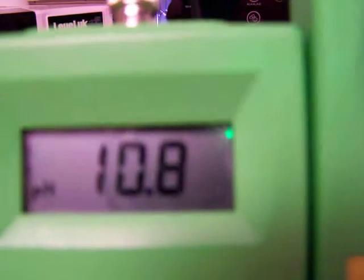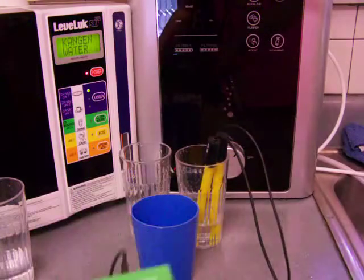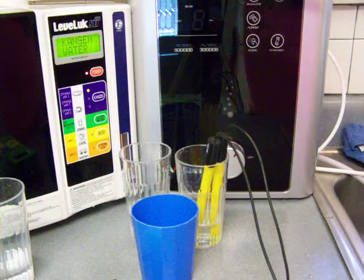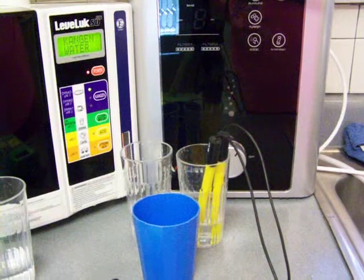All right. And that is a 10.7, 10.8 pH with a negative 770 or 780. 10.9, negative 786. Next thing I'm going to go up to the strongest setting and I'll do that on the next video.